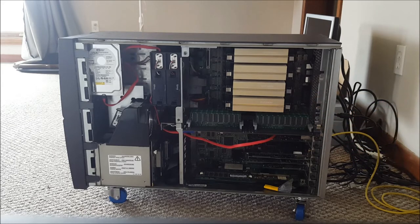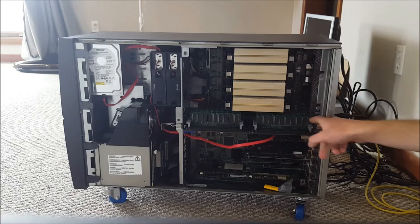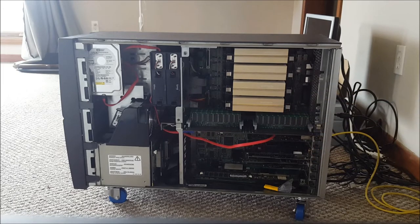The RAM type is PC133 SDRAM. There are 16 slots total — two banks of eight on each side. This server can support up to eight gigs of memory; I have four gigs in here: eight sticks of 256 MB and four sticks of 512 MB. I'm only running four gigs because I'm not really using this as a production server — just playing around — and with a 32-bit OS, four gigs is basically the cap anyway.